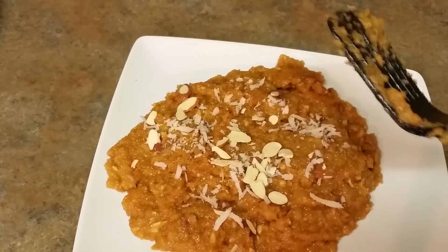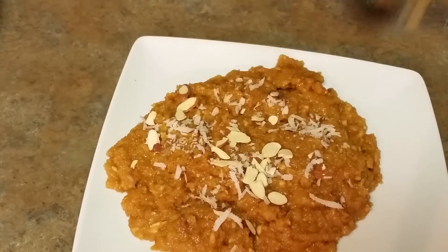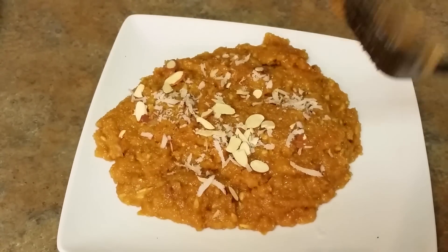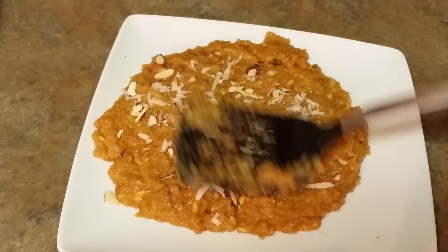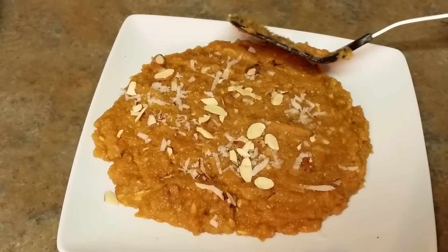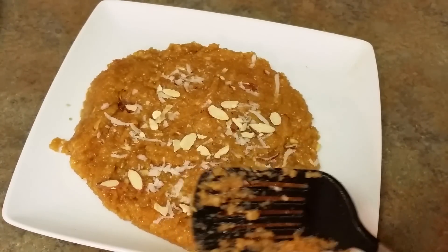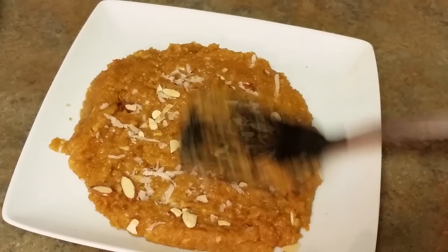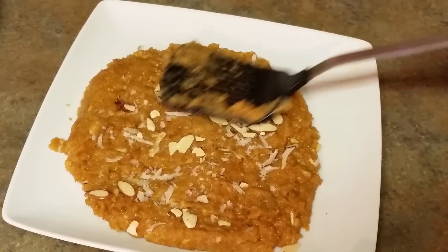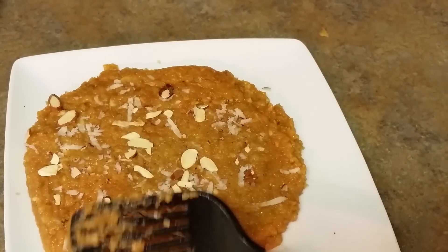I've topped it with some grated coconut and some almonds. This is a greased plate — just use any spatula and lay it flat. The way we make halwa, just grease the plate, let it cool down, keep it in the fridge, and then we can cut it into pieces to make burfi.